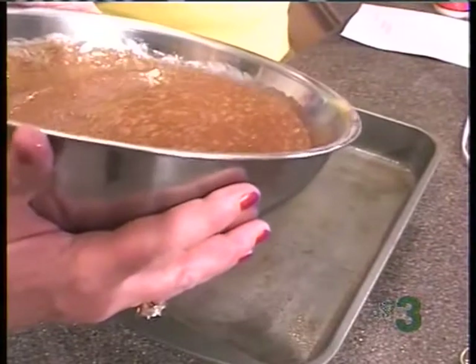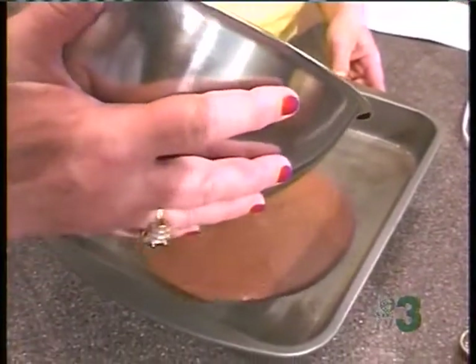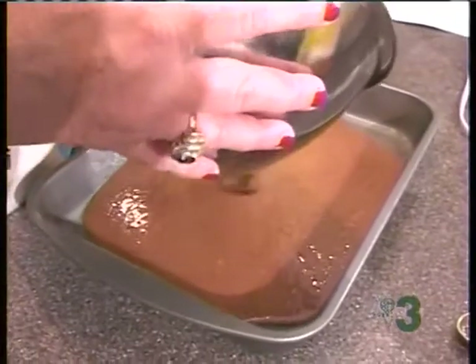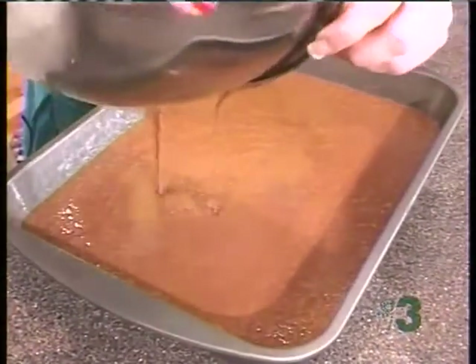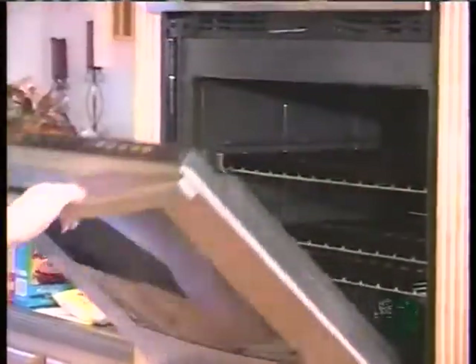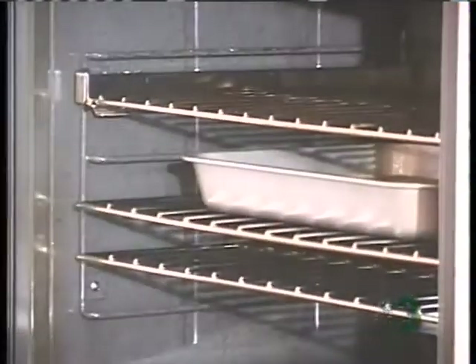Now, this is a 10 by 15 pan — it's a little bit larger than normal, and that's the size pan this recipe requires. It's going to be in the oven for 30 minutes or until a toothpick put in comes out dry. Do not overbake it — my first one I did overbake, so watch it closely.